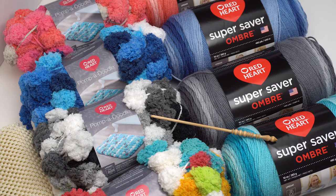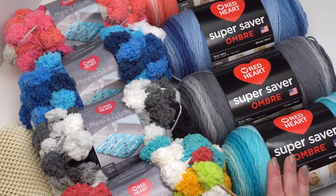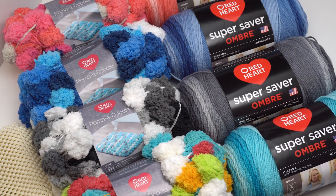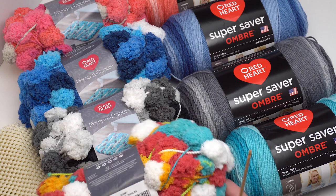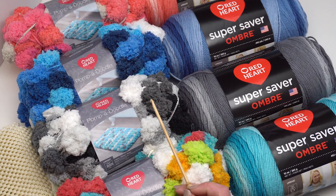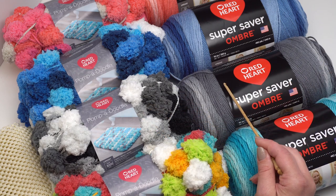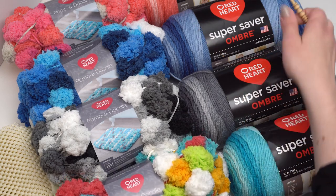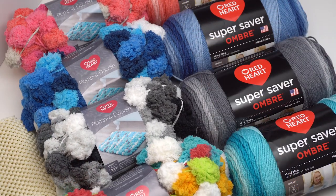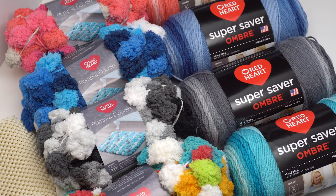I've also laid out several different color matchups here if you did want to use the Super Saver Ombre, which is just used for edging on the rug. I paired this beautiful teal color with the Quirky colorway of the Pompadoodle. In the original rug I used Thunder with the Anthracite gray colorway. You could also match up the blues, or the pink and coral — you can really have some fun with this rug. Now I'll show you the one I made, and then I'll show you how I made it.